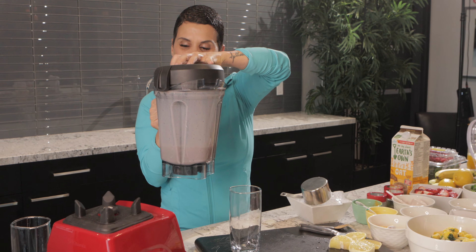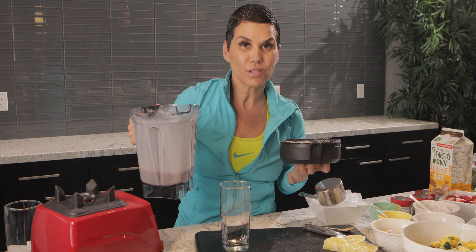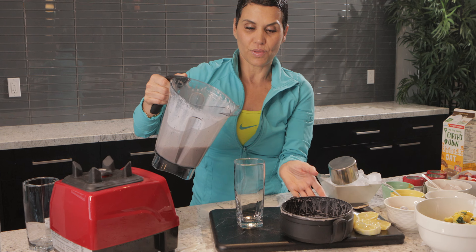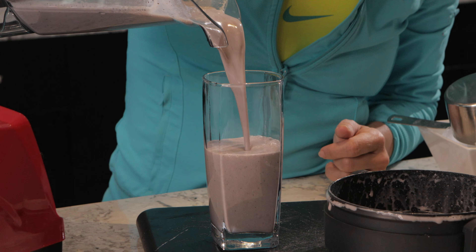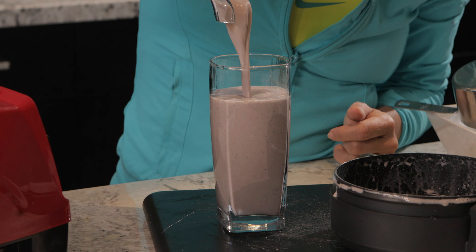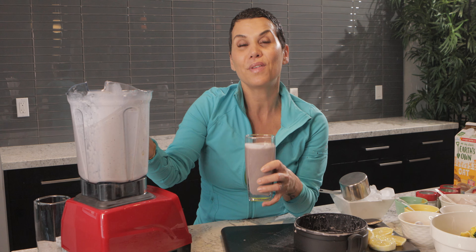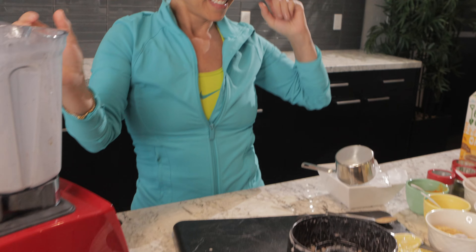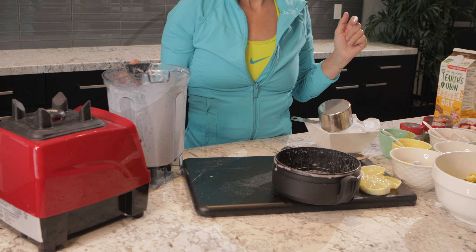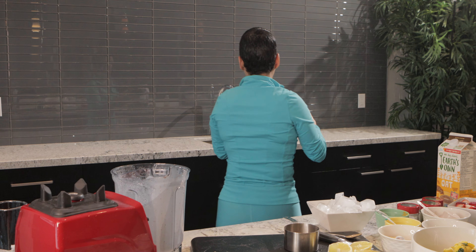This is the blueberry vanilla — I'll call it chocolate because I used chocolate oat milk — protein smoothie. Look at this yummy stuff! Now we're going to test this out by asking my videographer to taste it. Wow, that is really, really good — damn, that is so freaking good!